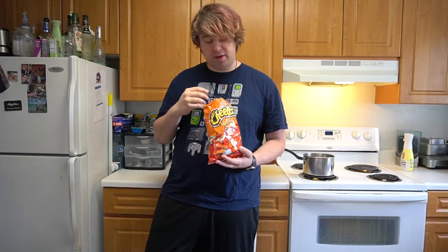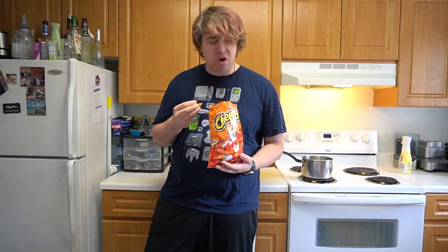You clicked into a video of a guy eating Cheetos. I've been bored, not really anything else to do, just checking out what's weird on the internet.